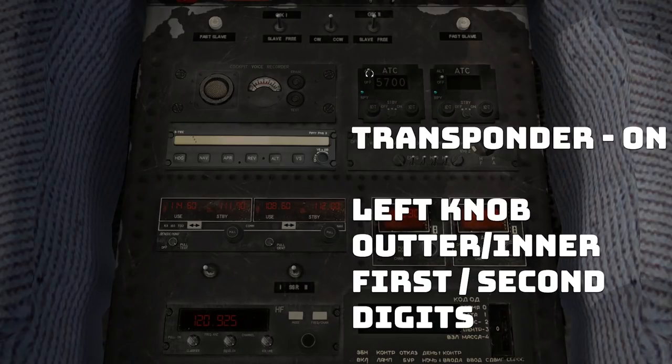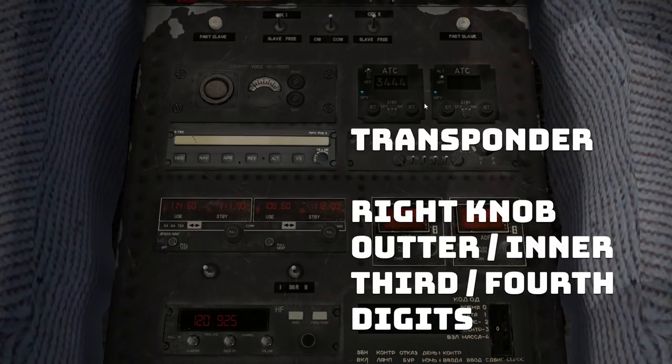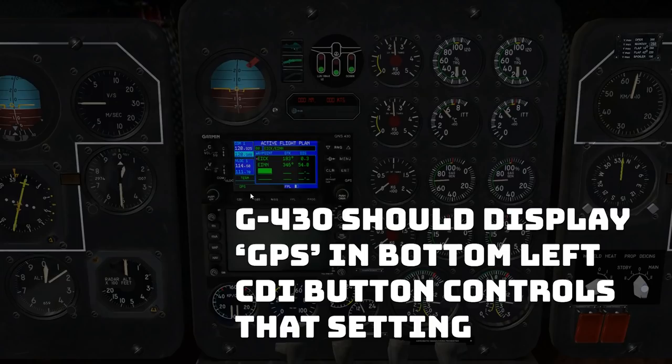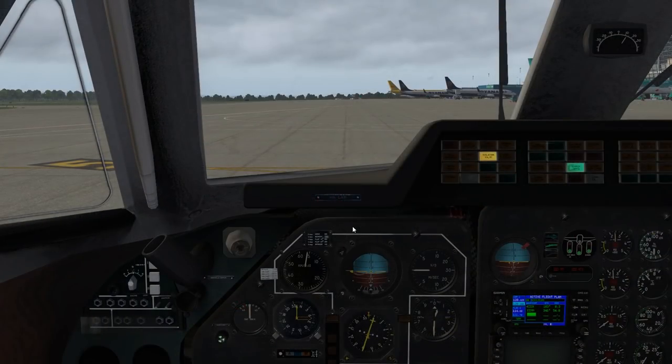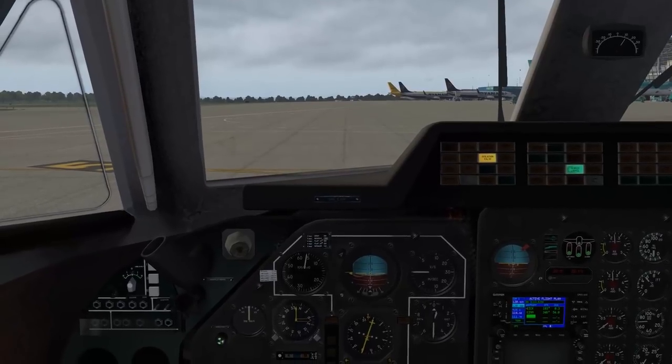Scroll wheels to change your transponder numbers. Inner and outer region — I was on the wrong area. You get the outer to change the first digit, second digit, third digit, and enter for the fourth digit. Transponder is on and set. Garmin is set to GPS mode. And the autopilot is right here — we're going to prep it by arming nav and vertical speed. To actually activate the autopilot, go to the overhead panel, fourth row on the right, labeled autopilot — AP FD, autopilot flight director. This switch is what toggles the autopilot on or off. Just activating it down on the pedestal does not actually turn it on. I think we are ready to taxi.